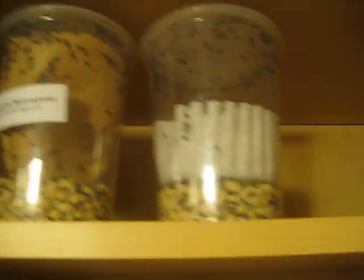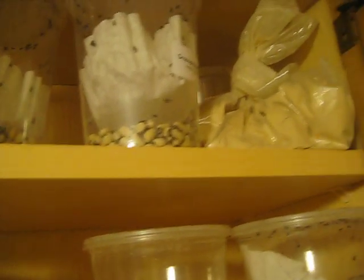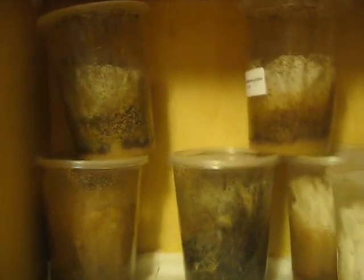I usually try to only feed them maybe once or twice a week, but I have a whole bunch of them and it's going to take a while for these cultures. Here's some more, and here's some that were just started. So that's what the frogs eat.